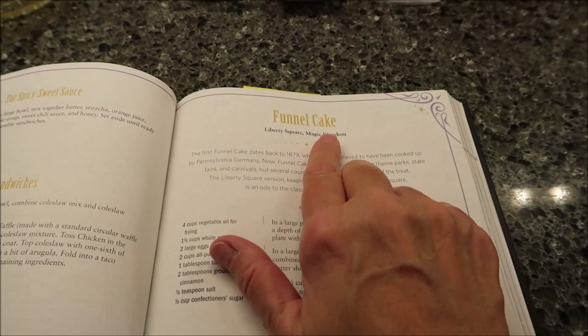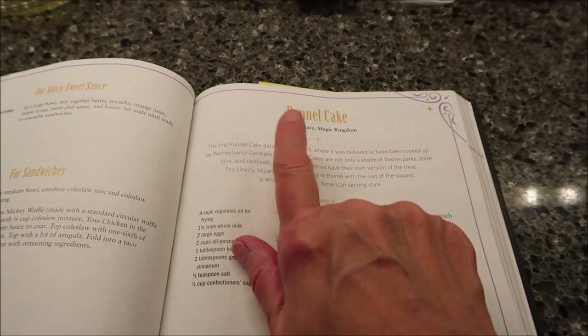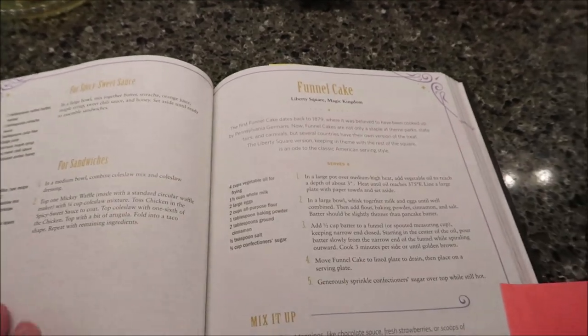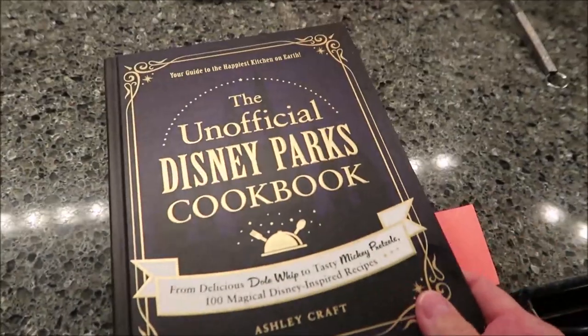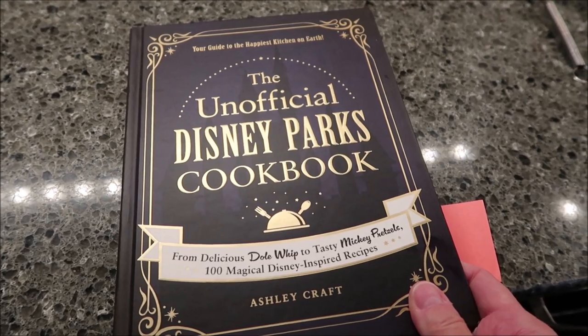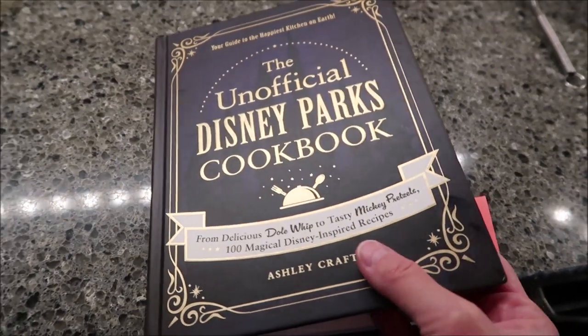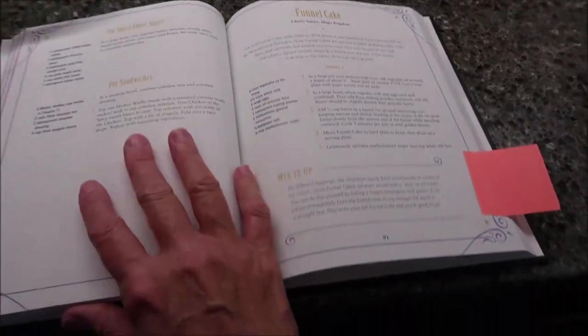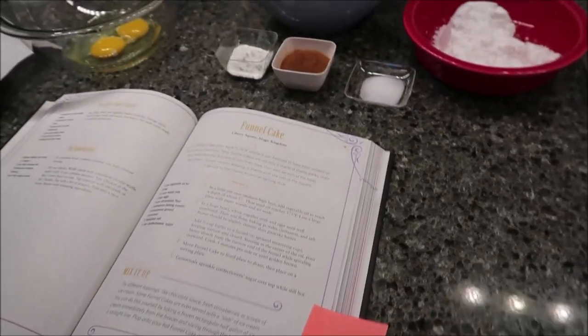Today, Kevin is going to be making a funnel cake. This is from Liberty Square in the Magic Kingdom — we've actually eaten a funnel cake from there. This is from the unofficial Disney Parks cookbook, which was mailed to us from Georgianne. So thank you very, very much, Georgianne. Kevin's going to take over and tell us what we need for this recipe.